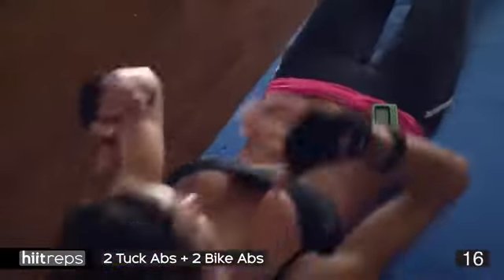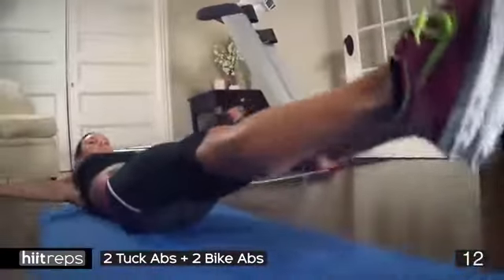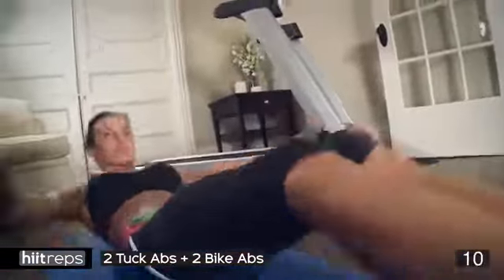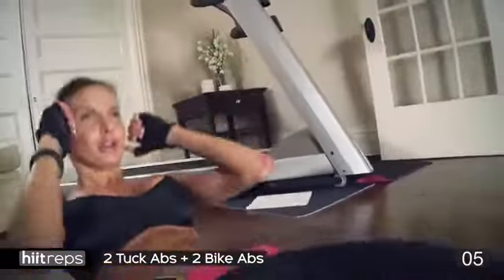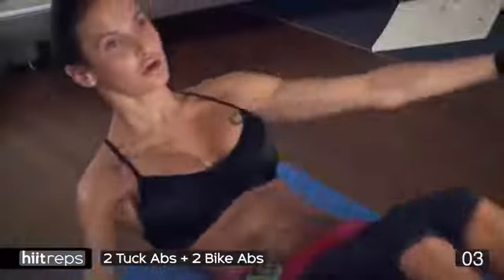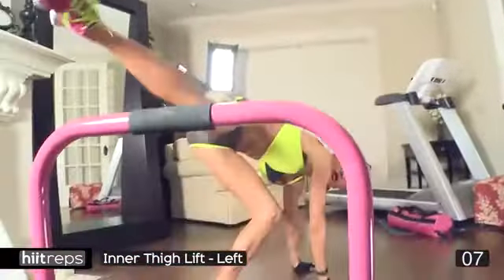I know it burns, I know it hurts — I'm right there, I'm doing this with you. This is all about taking it to the next level, you've got to find it. Eight seconds, seven — dig, dig, dig — five, four, three, two — last one — done!